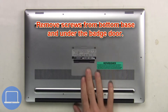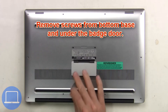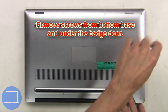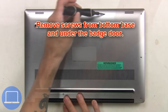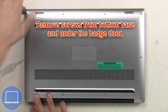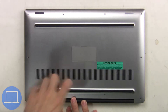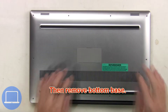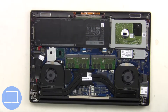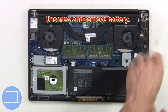Remove screws from the bottom base and underneath the badge door, then remove the bottom base, unplug the battery cable, then unscrew and remove.